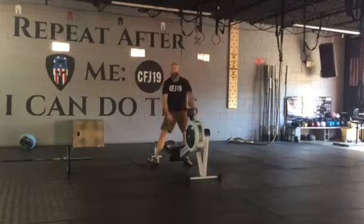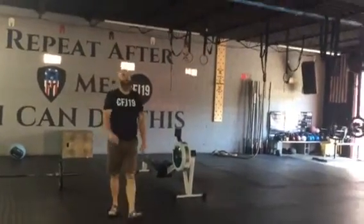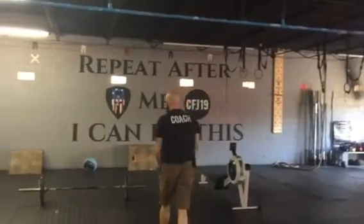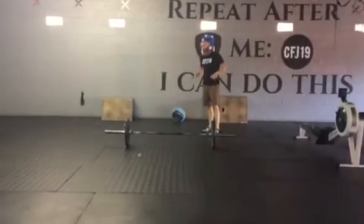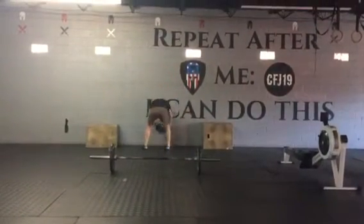Once you finish that 60 calorie row, we're gonna jump on the bar and knock out 50 toes to bar. Then come on over to wall ball shots, making sure that the hip crease is breaking the plane at the top of the knees each time. Wall balls come up to target.